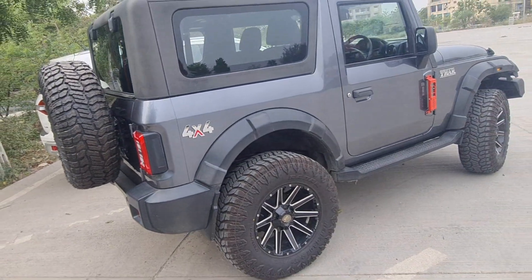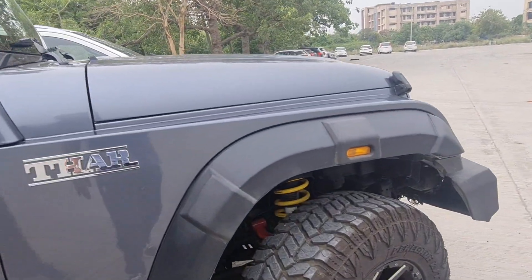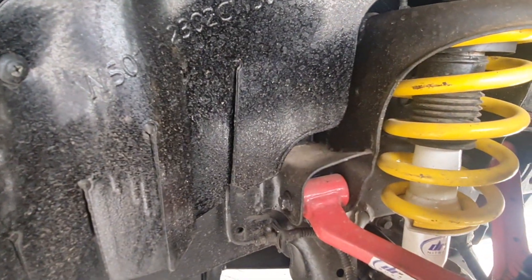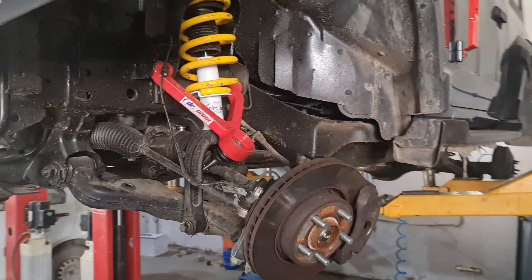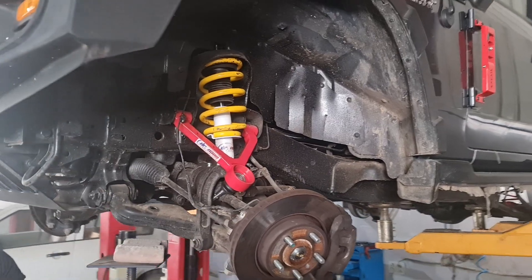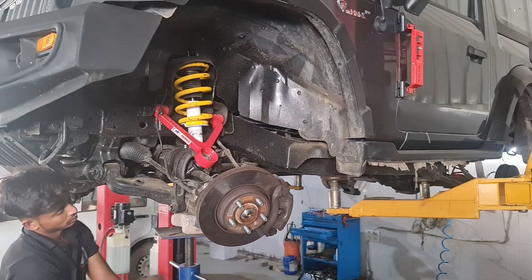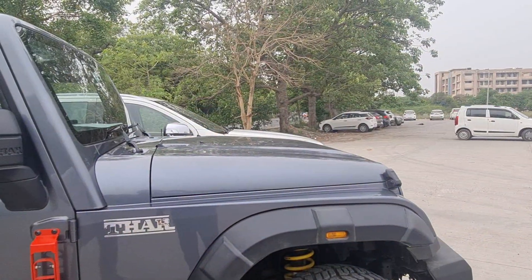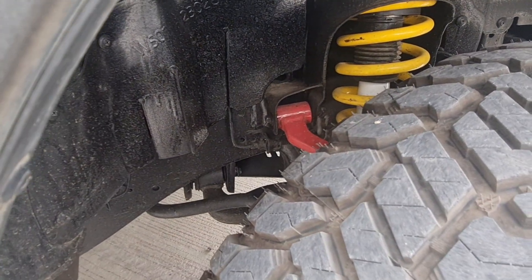Next, let's talk about upper control arms. The upper control arms are in the front of the car, and the red components that you can see are the upper control arms. When you lift a car, you basically change the angles, and the upper control arms need to change as well. If the lift is going beyond one or two inches, you need to change the upper control arms. These have been changed from the ones originally provided by Mahindra.